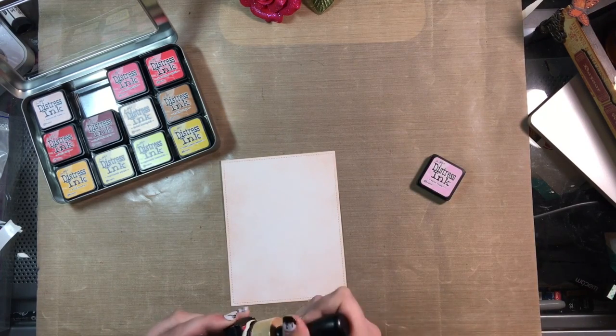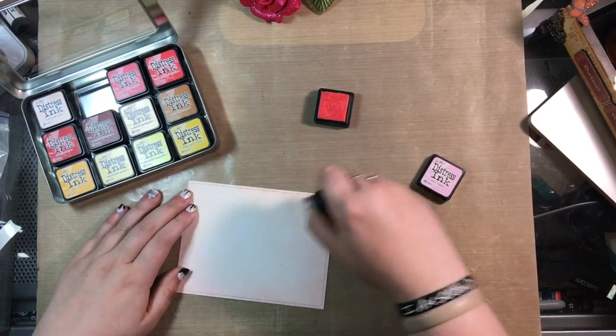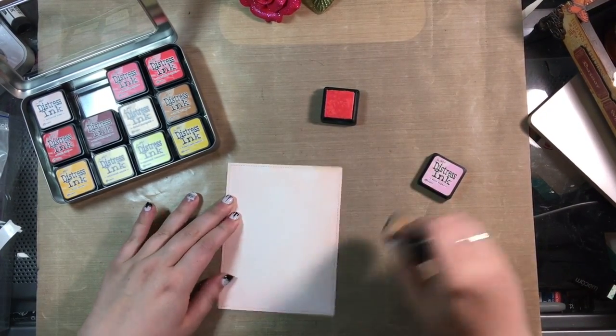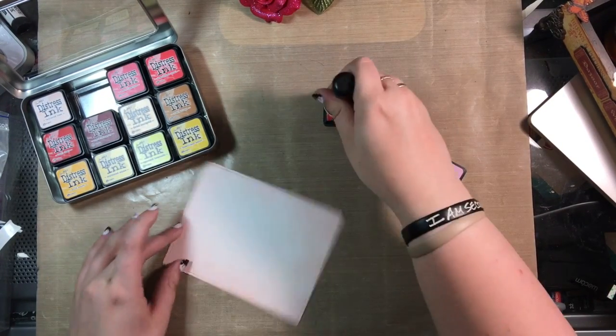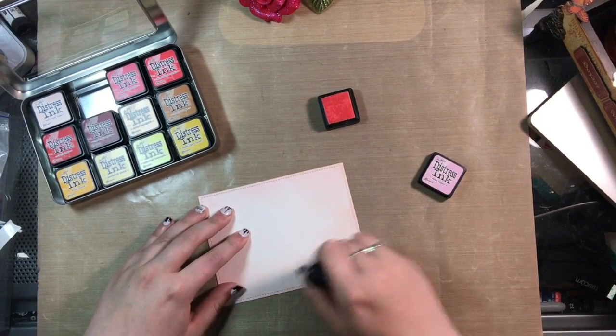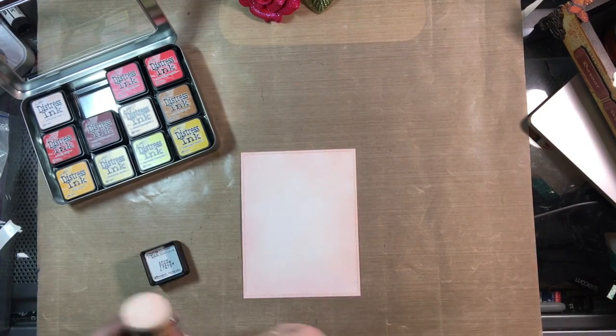Here I'm going in with some Spun Sugar distress ink, going around the edges and blending a little bit more into the middle to give a little more definition to my card. I'm still noticing it's kind of wet and having to buff out some fingerprints as I go, but not as bad as with my first layer.